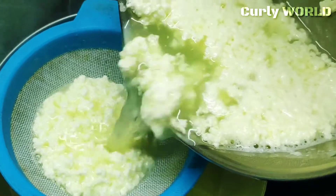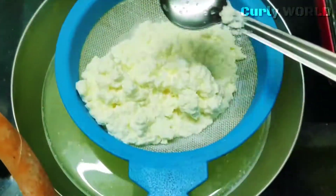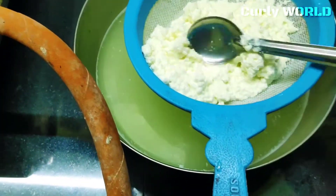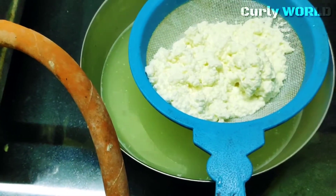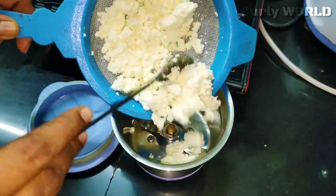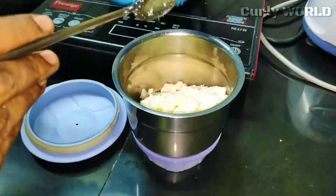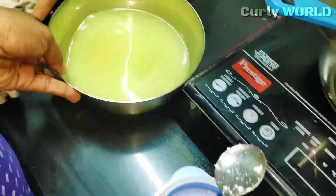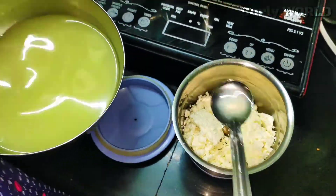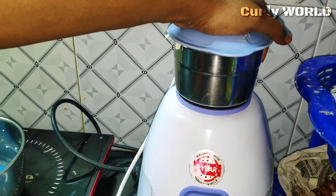We cook the paneer and put it into a jar. I want to remove it from the jar. This is not too much. I will not put it in the liquid — I am going to take 2 teaspoons into the jar and add it gradually, as this is not a thick consistency.